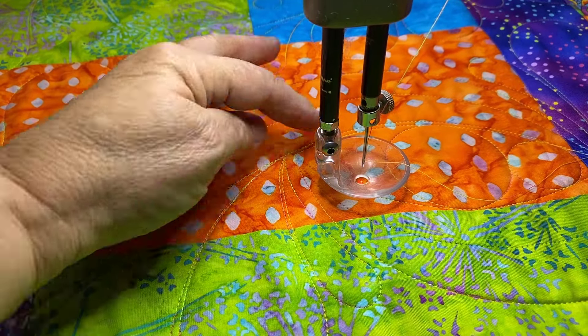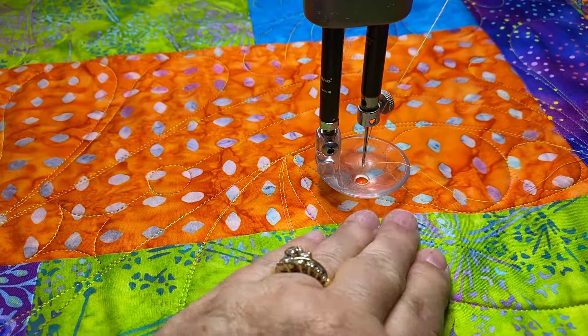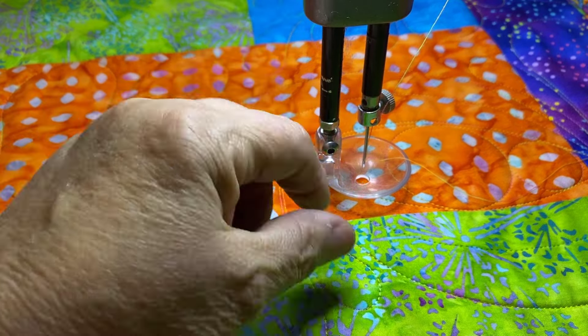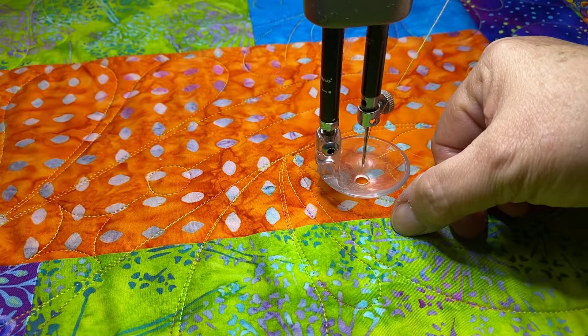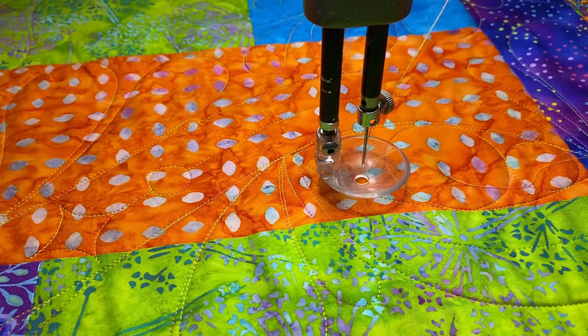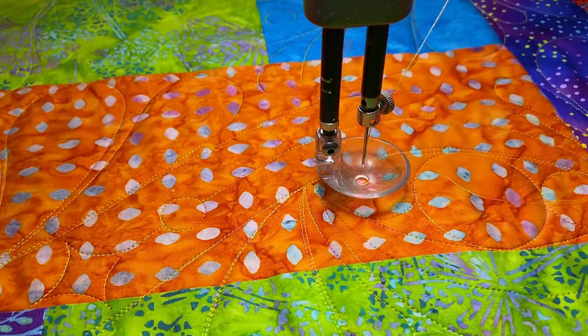The good part is that the needle holes in the quilt will go away with some spritzing of water. Since it hasn't been stitched yet, I won't get double rows, and since this is a loose enough design it won't really show if it's just a little bit off. So that's the good news — I'm not going to have to go back over anything. Let me show you what I do to get this started.